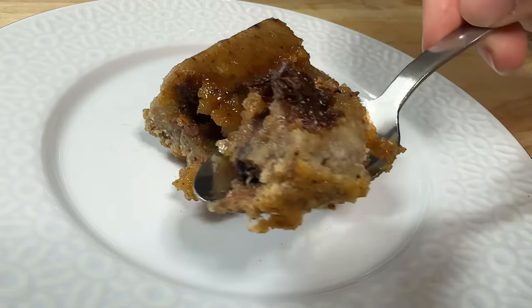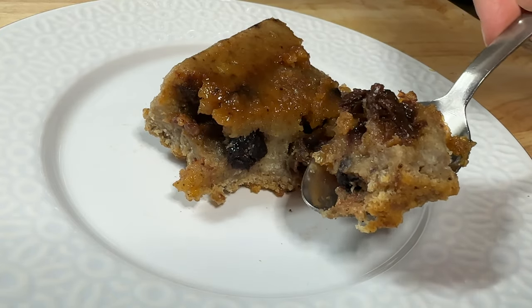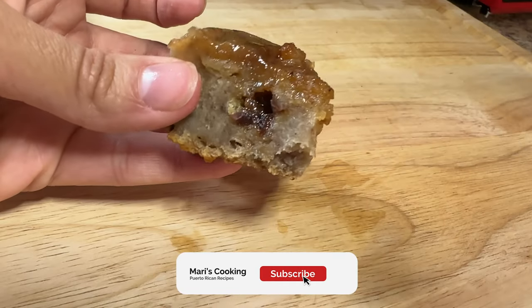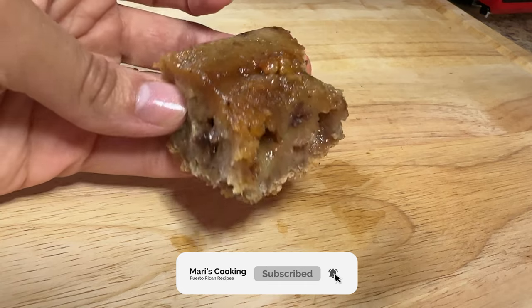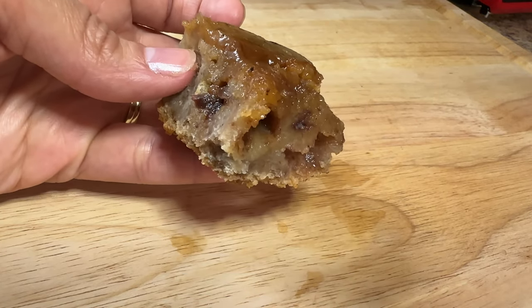That is all for today's video! If you enjoyed this recipe and you're going to try it out for the holidays, let me know in the comments. Don't forget to give this video a thumbs up, subscribe if you haven't already, and hit that notification bell because a new video will be out every week. Until next time!